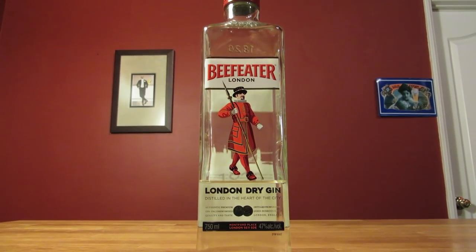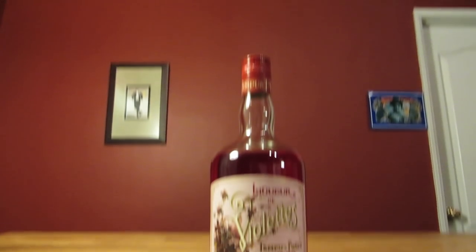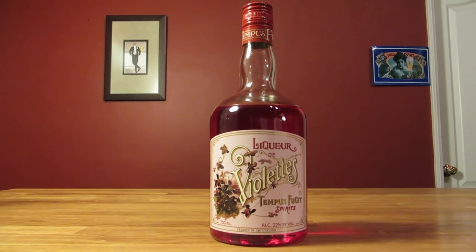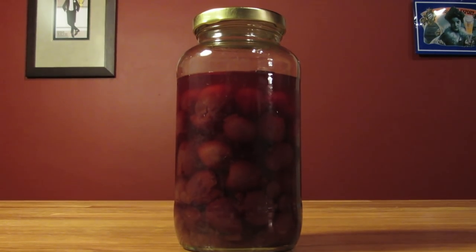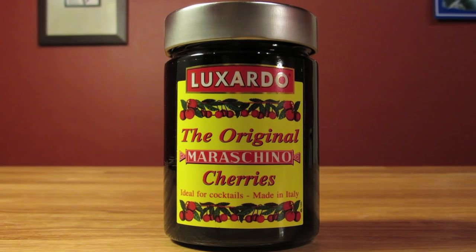This drink uses gin, freshly squeezed lemon juice, maraschino liqueur, violet liqueur, or creme de violette, and a maraschino cherry for garnish. If you don't want to make your own cherries, make sure you use a real, quality maraschino cherry.